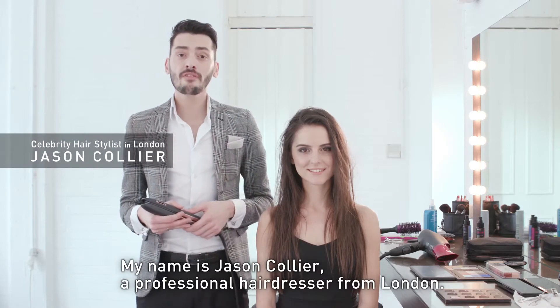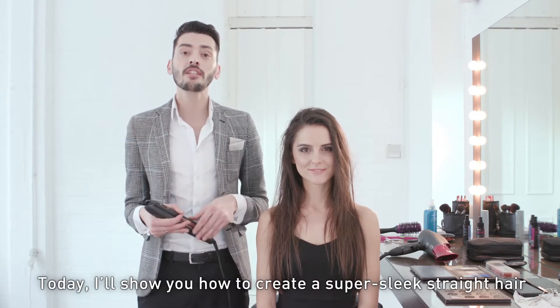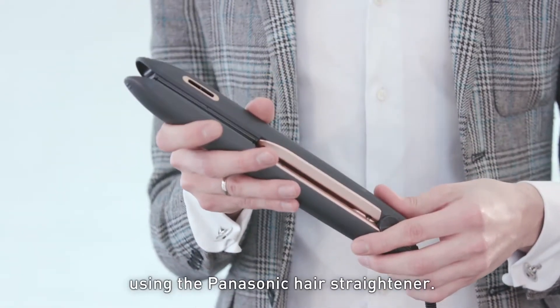Hi, my name is Jason Collier, a professional hairdresser from London, and today I'm going to be showing you how to create a super sleek straight hair using the Panasonic hair straightener.